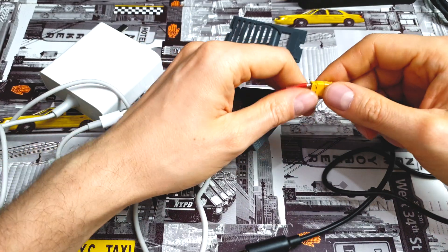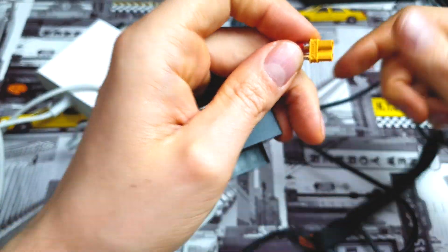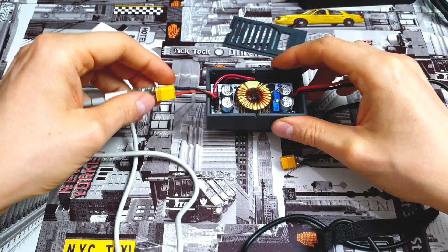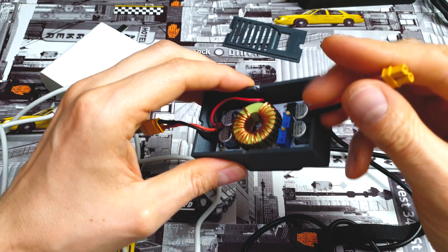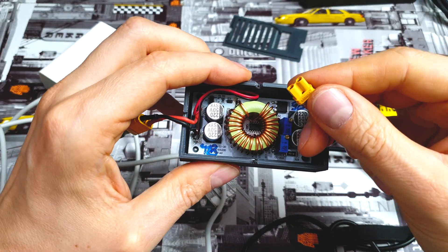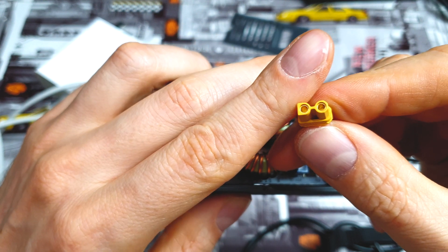You might ask: what is the yellow cable? This is a simple XT30 connector which I use between connections. These connectors are super cheap, small, can handle really huge amperage — over 30 amps — and there is virtually no way to get a short circuit. They are really well made.